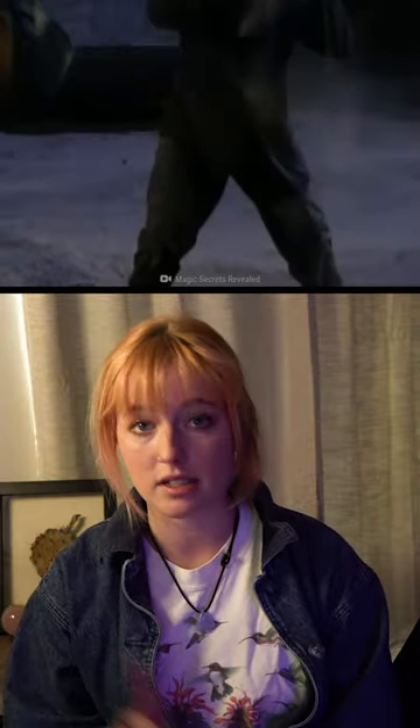Very few people have survived being buried alive. If you guys want a story time on that, just let me know in the comments.